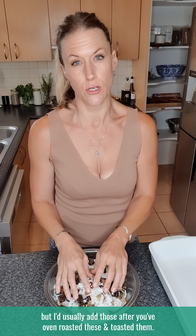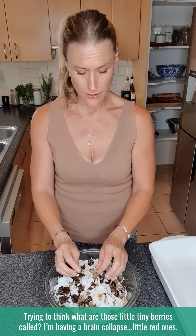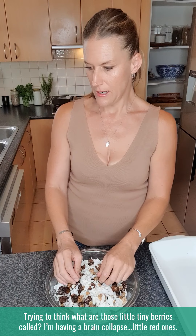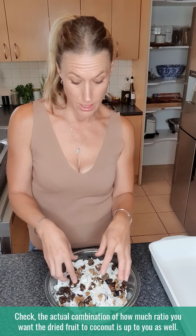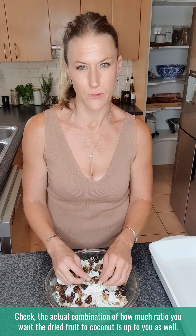You can also add some nuts and seeds, but I'd usually add those after you've oven roasted and toasted it. Use whatever you want, and the actual ratio of dried fruit to coconut is up to you as well.